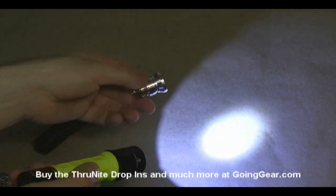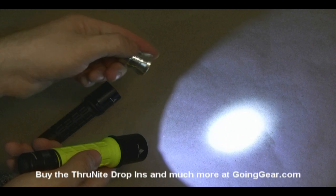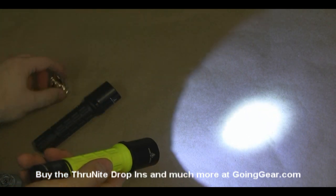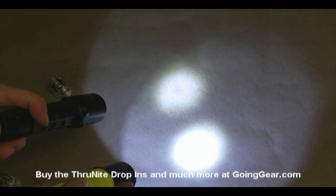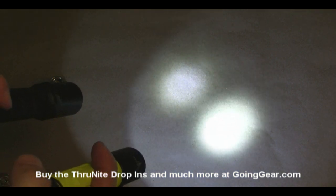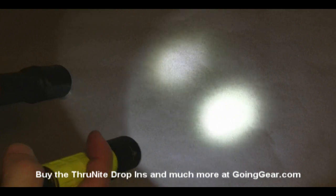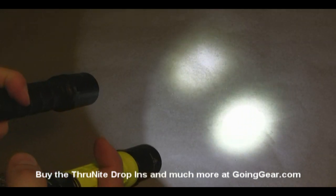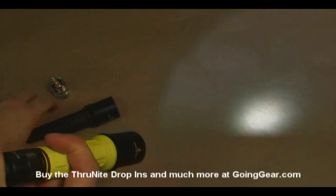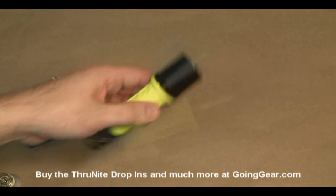The one-mode version has the same high brightness, but that's it. So if you just want the max brightness, then you want the one-mode version. The auto exposure on the camera makes it look like not too much of a difference between the two, but we're going to take these outside just so you can see how bright the ThruNite drop-ins are compared to the default LED that you'll get in a Surefire or another similar flashlight. Let's go ahead and take these outside and see how they do.